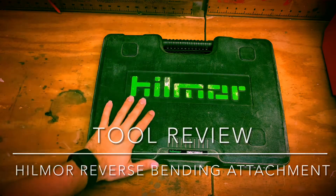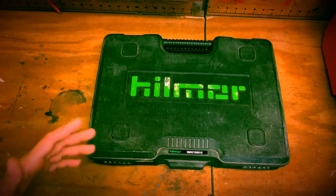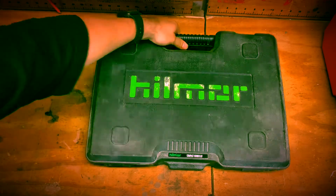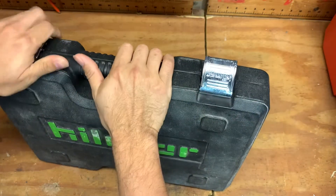Hey, what's up guys! Today I want to go ahead and show you part two of my Hillmore bender review. This will be of the reverse bending attachment. This is the case — just in case you have not seen the Hillmore case — metal latches and all.